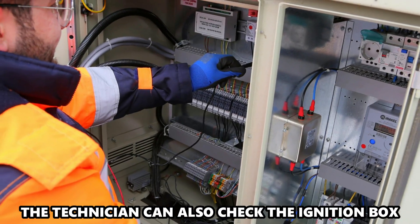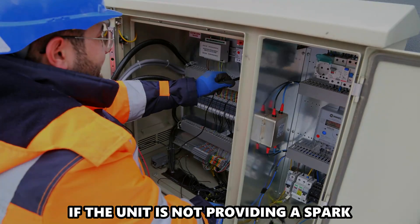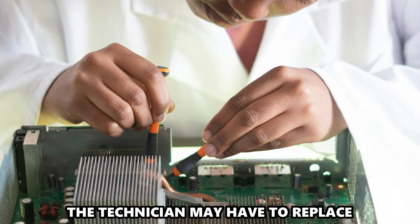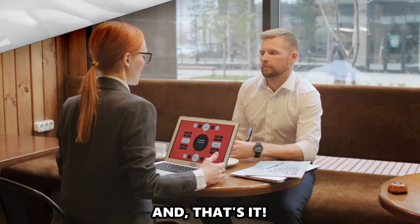The technician can also check the ignition box. If the unit is not providing a spark, the issue could be the ignition box. The technician may have to replace the entire ignition box to fix the error.